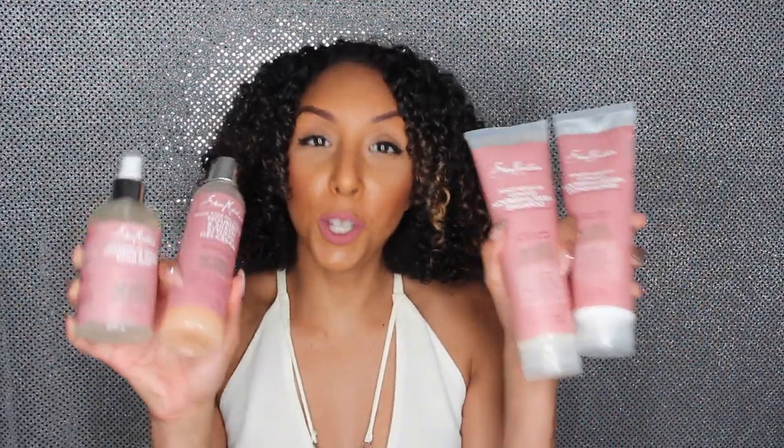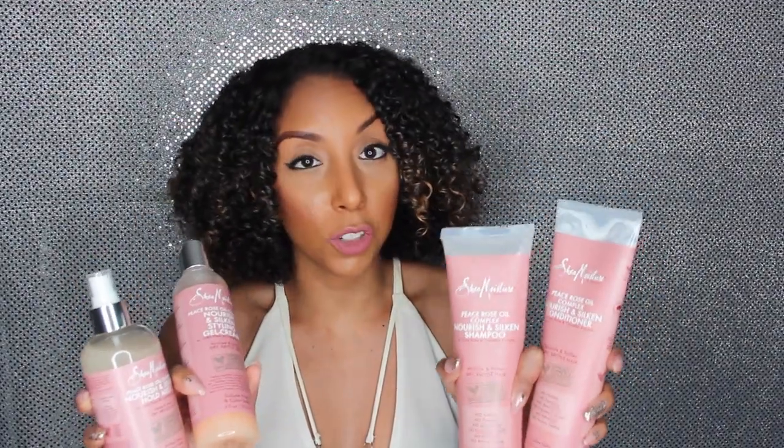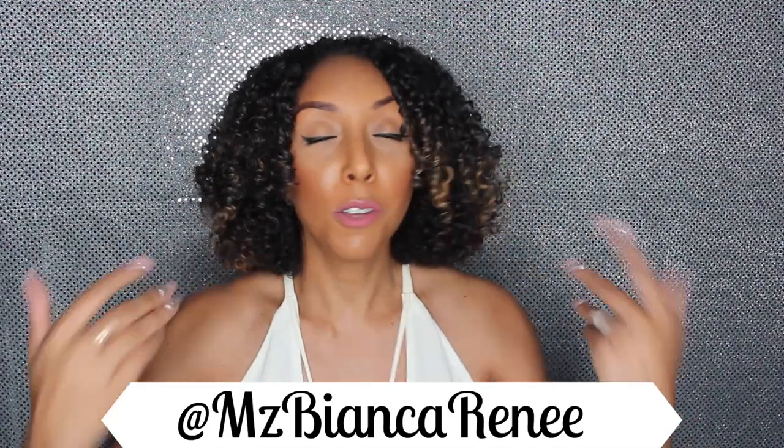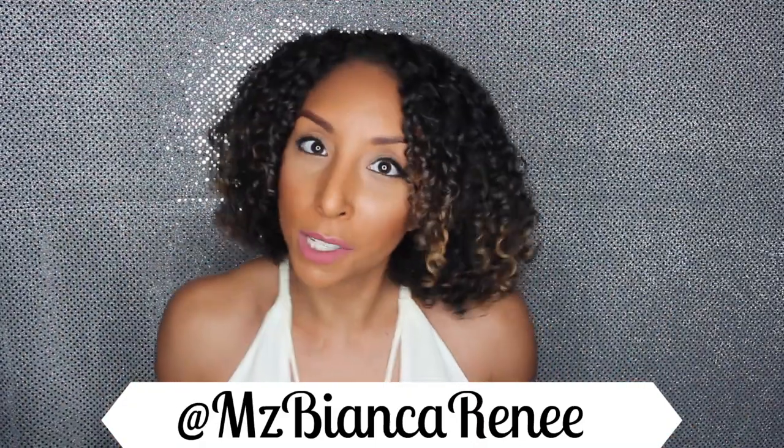That is my quick review on the new Peace Rose Shea Moisture line. I do love and approve these products — this is the best smelling Shea Moisture line, the shampoo and conditioner worked great, and the styling products worked well all on their own. These are my results using only these products. I actually got two more lines from Shea Moisture — if you want to know what they are, follow me on Snapchat and Instagram at MsBiancaRenee. Give this video a thumbs up and subscribe — I post new videos every Sunday. Thanks for watching Bianca Renee Today!